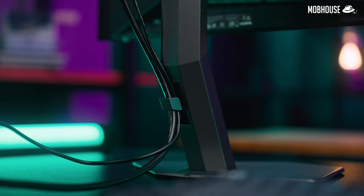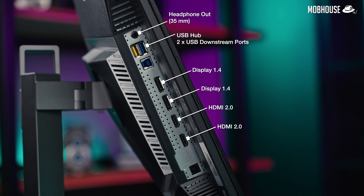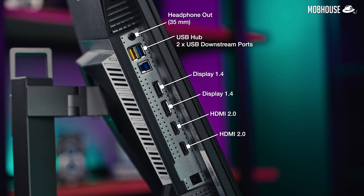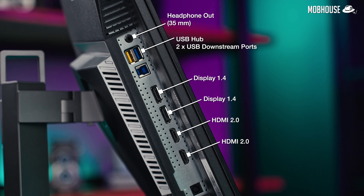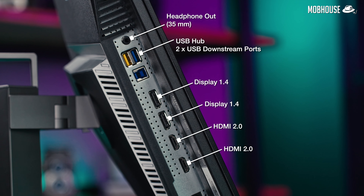The cable management is just alright — it's just a little too small. In terms of IO ports, we get two HDMI 2.0 ports and two DisplayPort 1.4. So if you want to go 240Hz, you're going to have to use the DisplayPorts. You also get a 3.5mm headphone jack and a 2-port USB hub. No USB-C means no laptop charging or KVM switch functionality. It'd be nice to have all these at this price point, but as long as the performance is good, I'm okay.